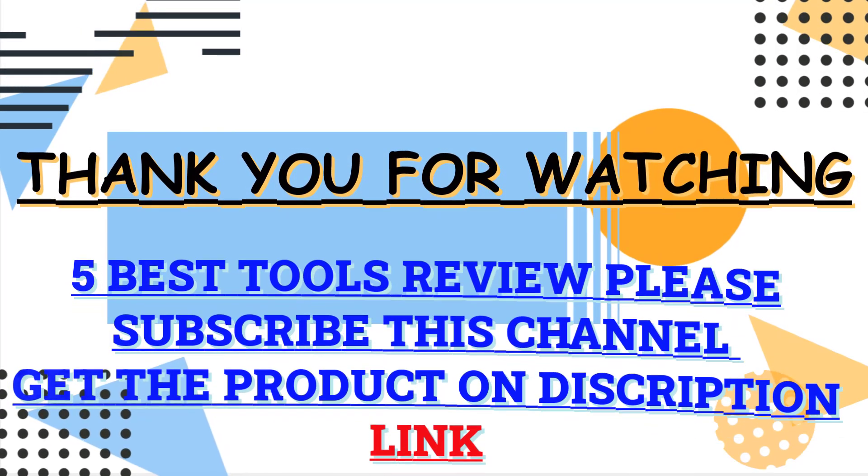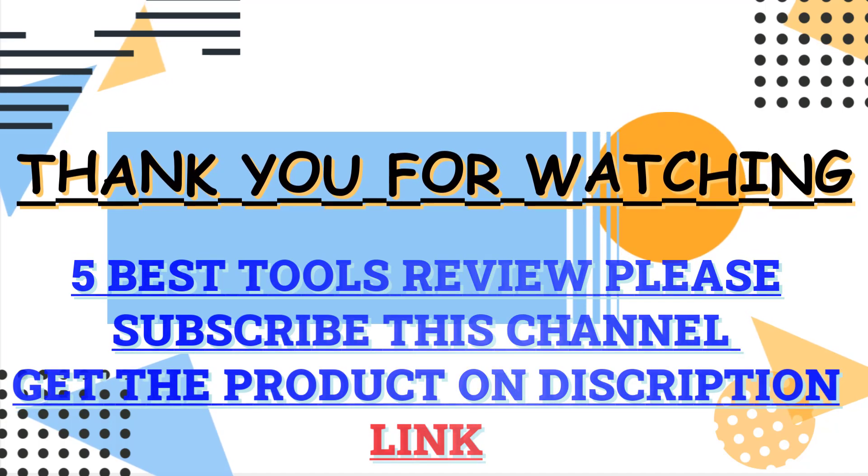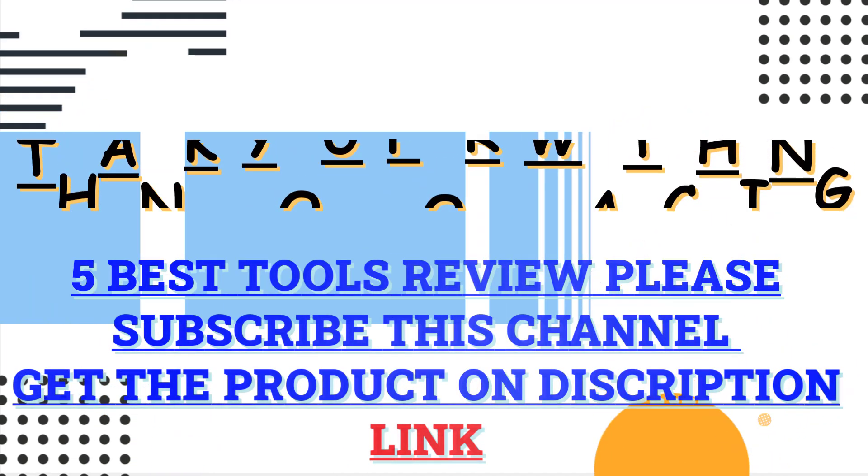Thank you for watching this video. Check the description box for all the information about these products. Please subscribe to my channel for more updates.